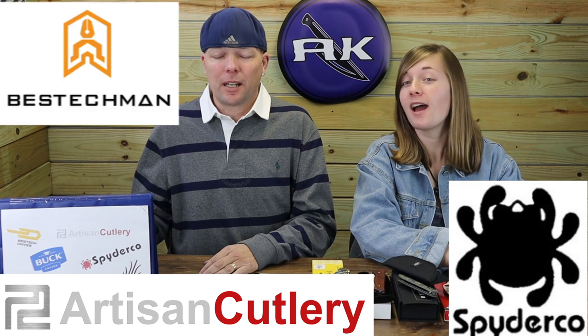We're back, fellow knife and outdoor gear enthusiasts. I'm C and just Jewel, for the start of our season five. This week we'll be hitting some new carries on the market — EDCs from Spyderco, Artisan, Best Tech, and Kaiser.